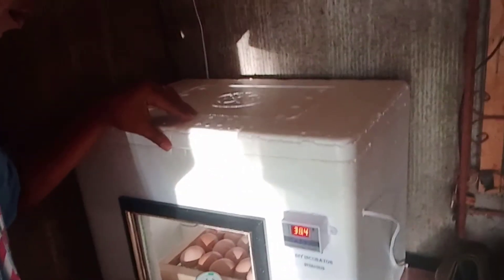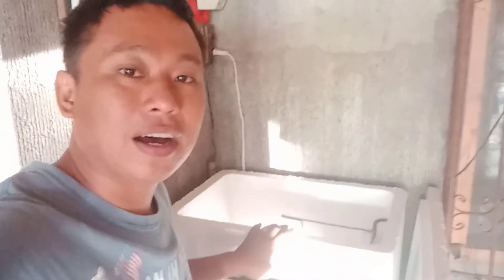Hello po mga kaalaga, good morning. Ngayon po, mag-turn po tayo ng ating ini-incubate na itlog. Ang pag-turning po nito ay 2 to 3 times a day. Nag-turn po ako tuwing 6:30 ng umaga, 12:30 ng tanghali, at saka 6:30 po ng gabi. So ngayon umaga, mag-turn po tayo.